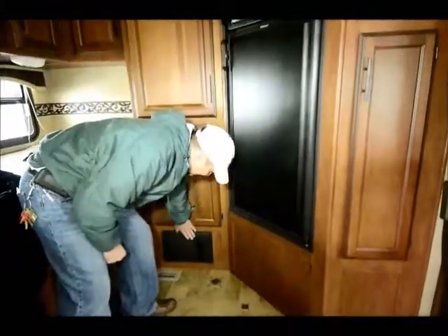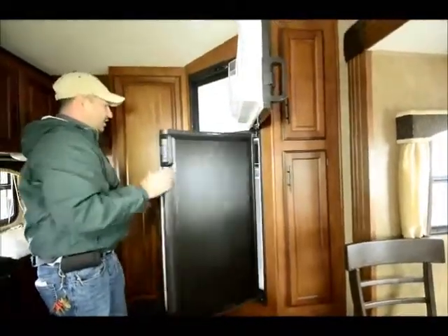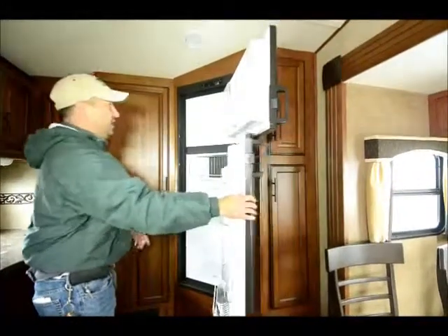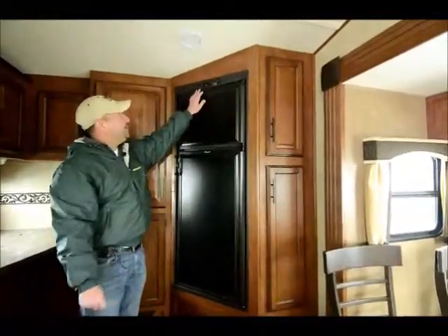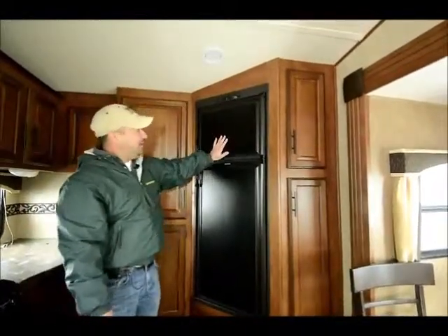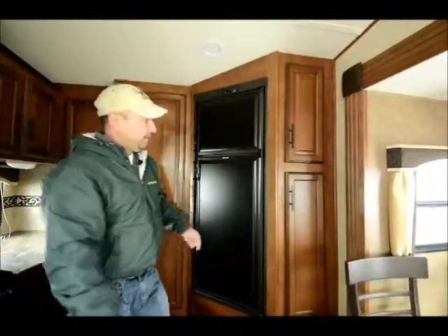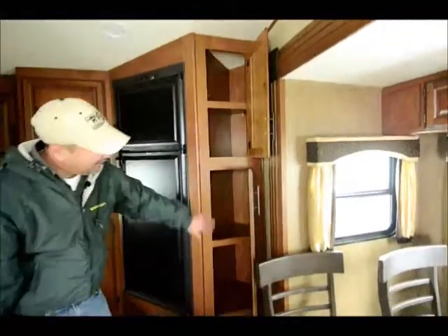The fuse panel and breaker box are down here, easy to access. It's got a nice big freezer and refrigerator — it's the bigger eight cubic foot unit. It runs off gas and AC, so you can put it on auto: if you're unplugged, it runs off gas, and it'll switch back to electric when you plug in. More storage over here and really good pantry storage, as well as more storage all the way along the top.